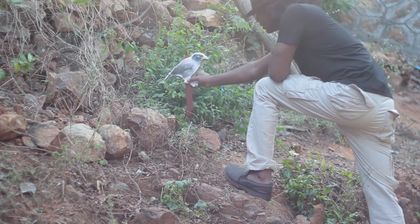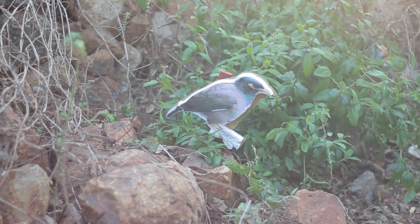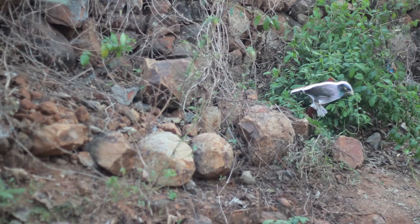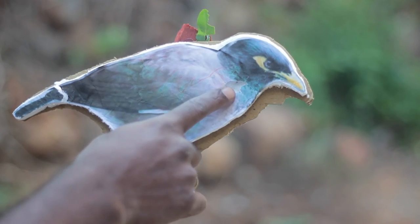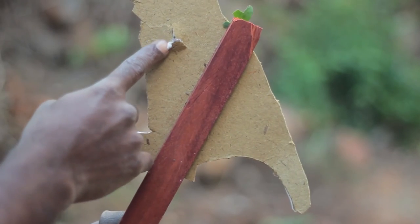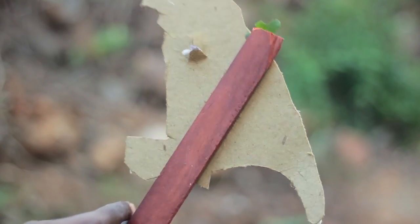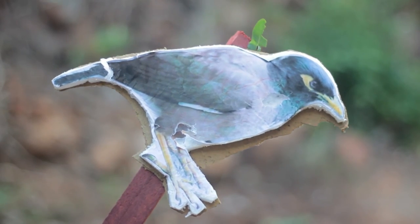To test the slingshot, I've made a bird target and I'm putting it up in a place where the ammo doesn't overshoot or hurt somebody. After a few tries, I got the hold on the slingshots and you can notice the difference in impact on the target between clay balls and metal ball bearings. The clay balls don't penetrate, but the metal balls are deadly. Note that this is not a toy, so please exercise caution while making and using these. This is how I made my slingshot and it feels really nice to make these things by yourself.